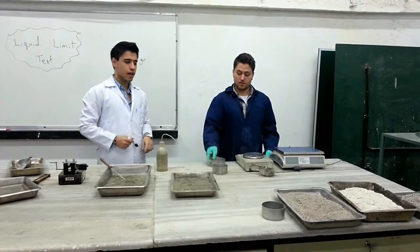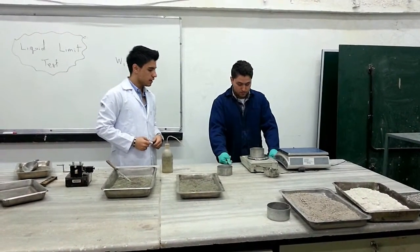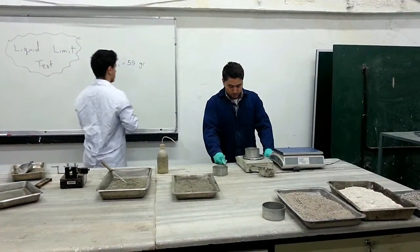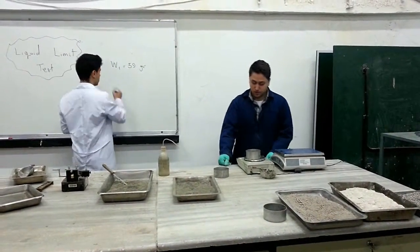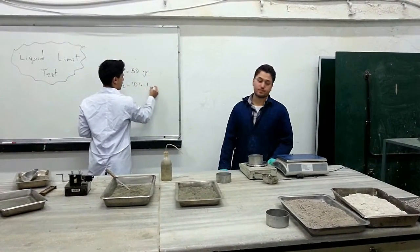After taking it out from the oven, it has already obtained a constant mass. We measure the weight of it with the moisture can, which is 104.1 grams.